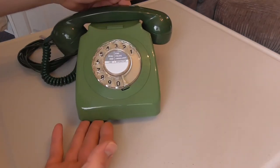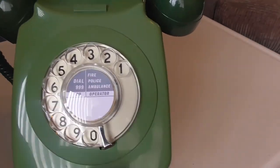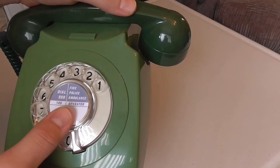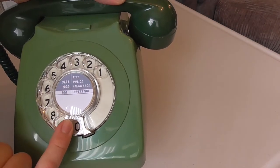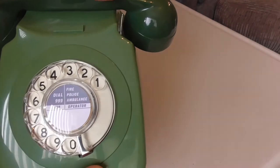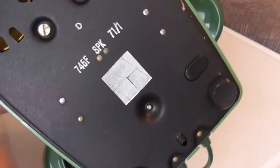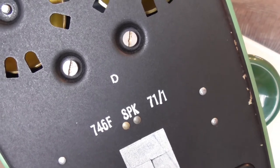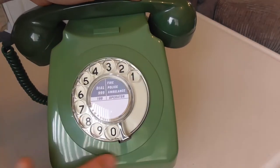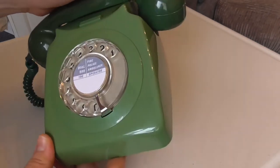The only other thing to show is the base, but first the number card — I fitted a blank one, since the one it had originally was an earlier style for a 300 series or very early 706, which wasn't period correct. The base label shows it's a Model 746F — the F stands for 'Figured', meaning it has a numeric-only dial. If it had letters around the bezel it would be a 746L, L standing for 'Lettered'.